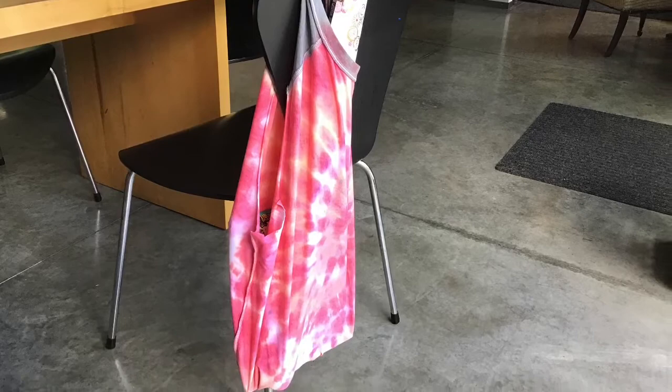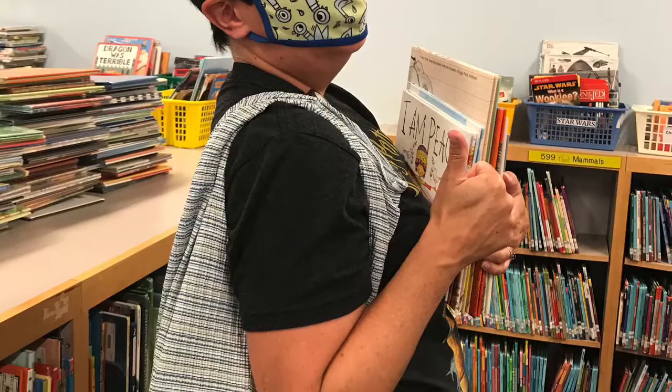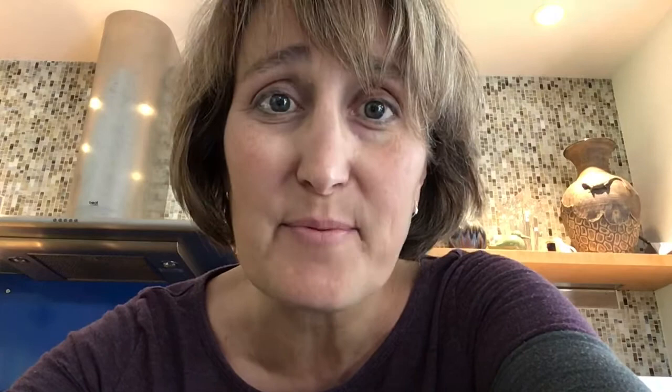You can create your own recycled bag. Remember, it's all about the environment. Thanks for listening and integrating art into picture books. Remember, there are a lot more resources in our Red Clover handbook, which can be found under the Vermont Department of Libraries website. Be well and make more art.